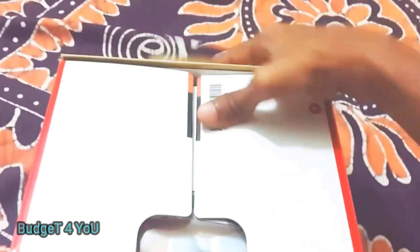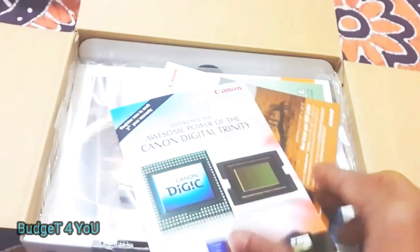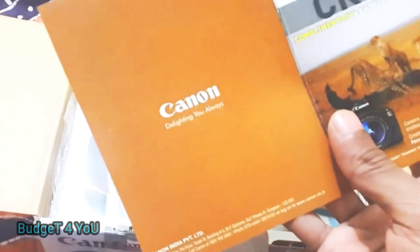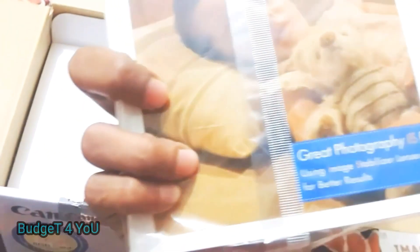So inside the box you can find all the accessories. This is the Canon official warranty card. There is also a user manual — you can download it as well. And there is also software included.